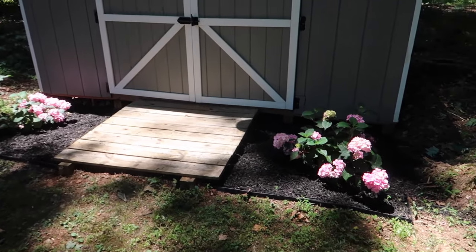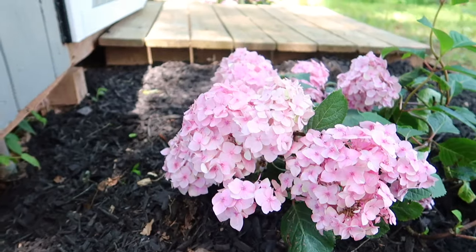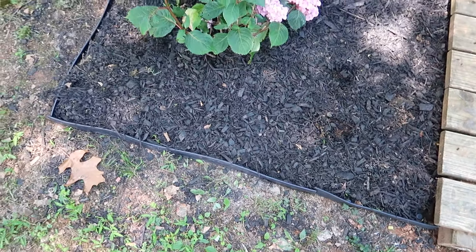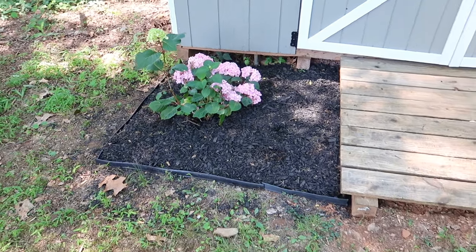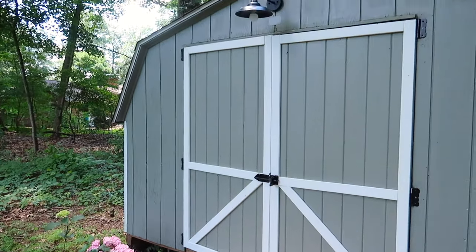Pretty much my entire yard is shade, so I always have to keep that in mind when picking out plants. The front of my house and the shed face the east side, which is why I decided to do some hydrangeas — we just got hit by a pretty heavy rain so they're looking a little droopy right now. With some leftover garden edging I also just made the edging a little bit cleaner so the mulch wasn't looking messy everywhere.